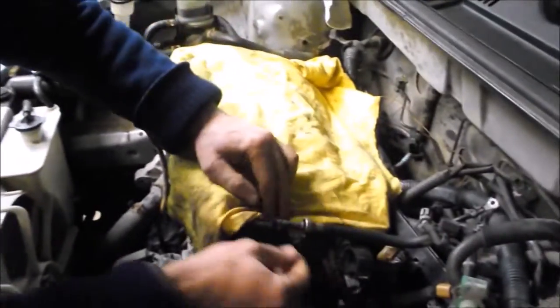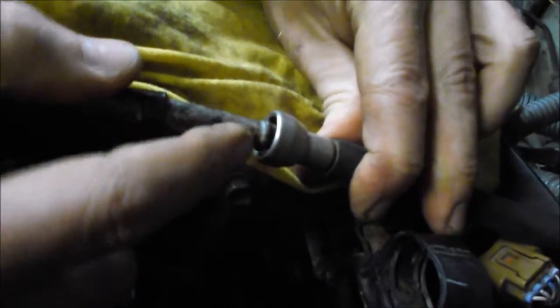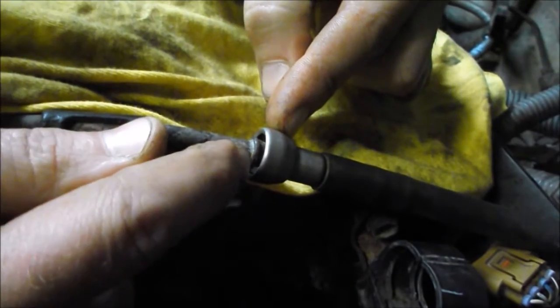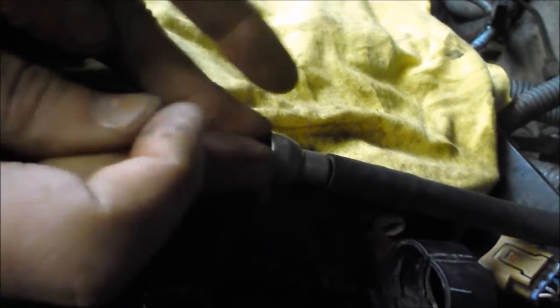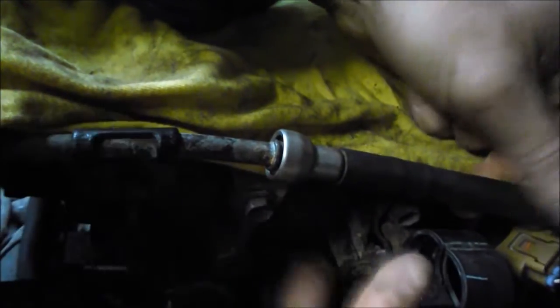The fuel line is not a standard connection style with the tangs that engage. It's got a rib here — it does have the tangs inside the female piece — but this rib on the male piece will not allow you to take a typical quick disconnect tool that fits over and slides in to disengage those tangs. We tried to do it and fought with that for a long time. We were even tempted to use side cutters at one point, but of course we didn't do that.